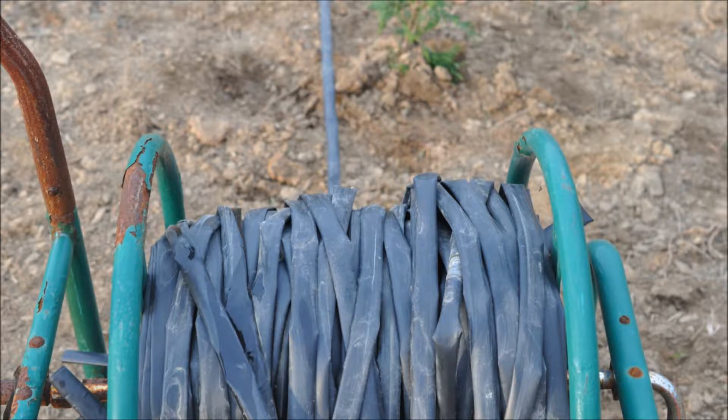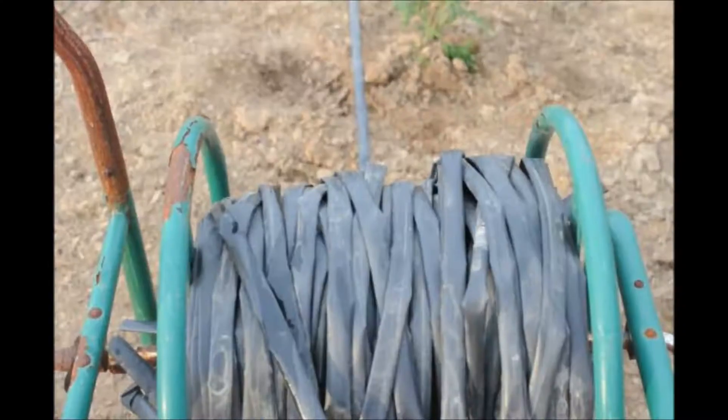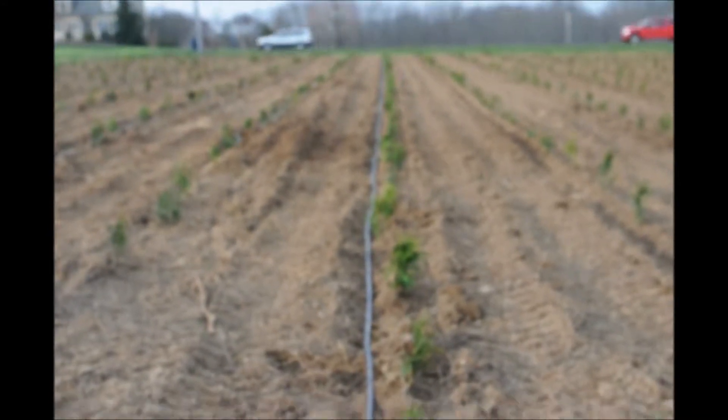One of the most crucial elements in growing a tree is making sure that the tree, after it's planted, has adequate moisture. So here we are putting in a drip water line for our trees.